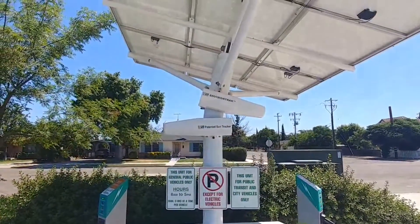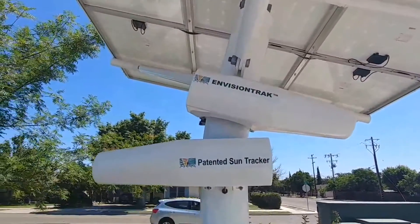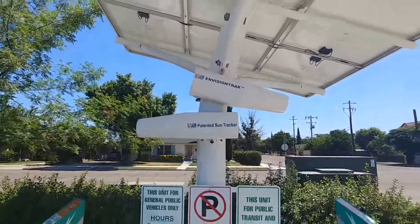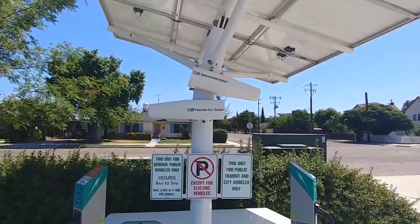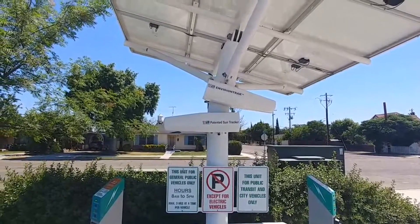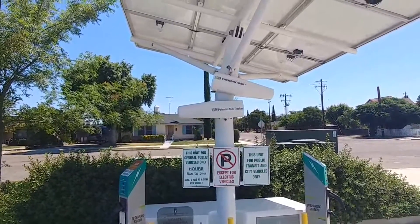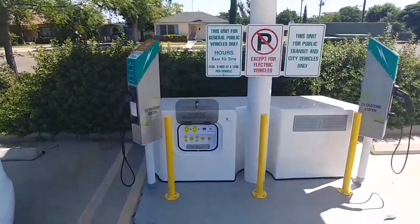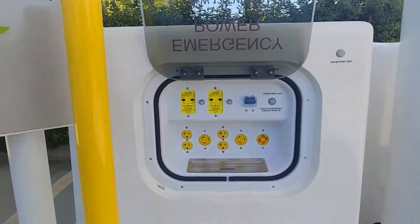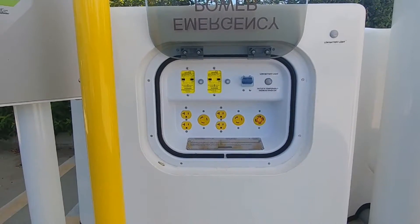Very nice unit. One thing I read about is the Envision Track tracking equipment. What that does is actually pivot this entire solar array with the sun's location, so you're always guaranteed the most efficient position for collecting the most solar energy. That's a great idea. You can also see it's got a few power ports — some regular outlets and some 20-amp outlets as well.